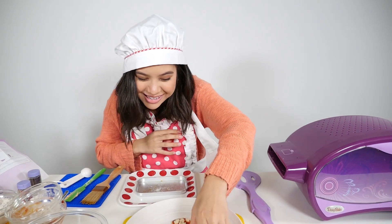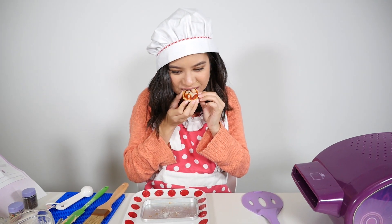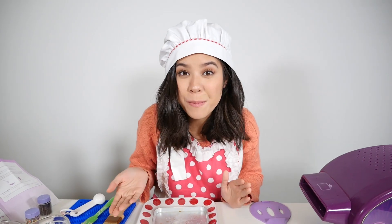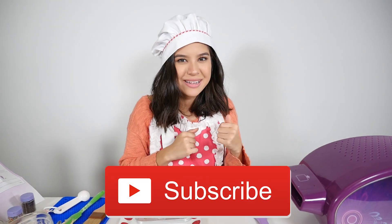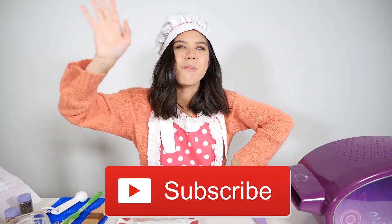I'm just going to try it. Let's see how it tastes. It's pretty good! So I hope you try this recipe. Thank you so much for watching. Come back next time, subscribe down below. I'll see you later. Bye!